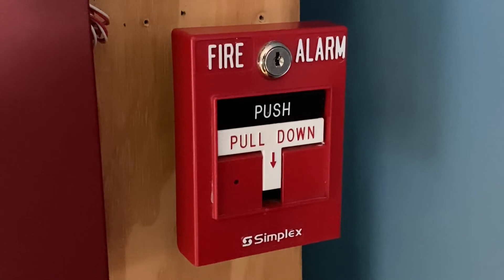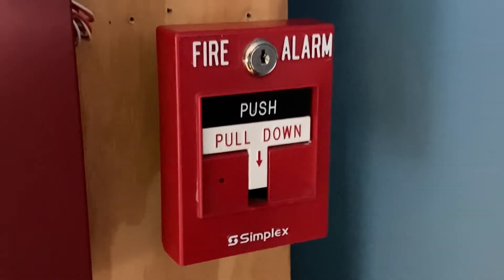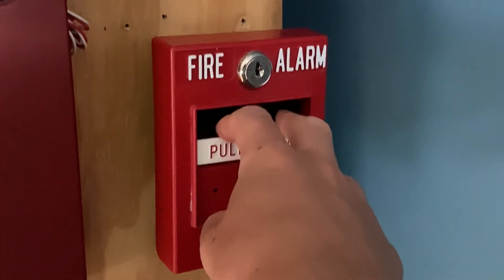Alright, to start off today's test I'm going to pull the Simplex dual action pull station. Here we go — three, two, one.